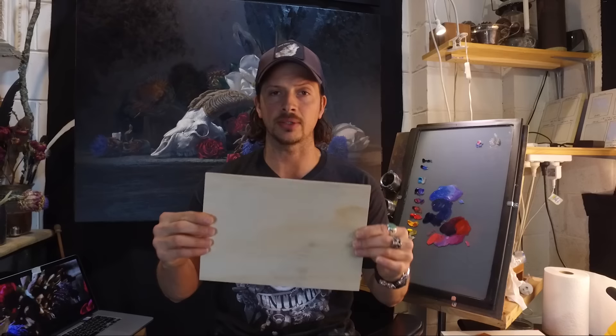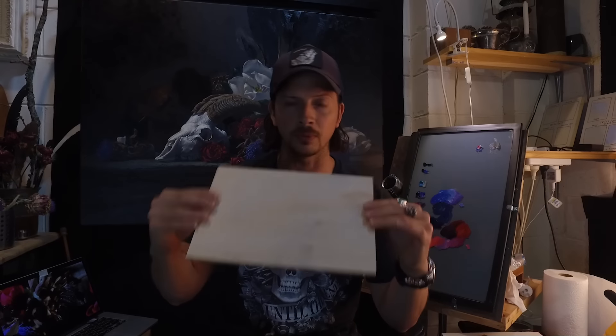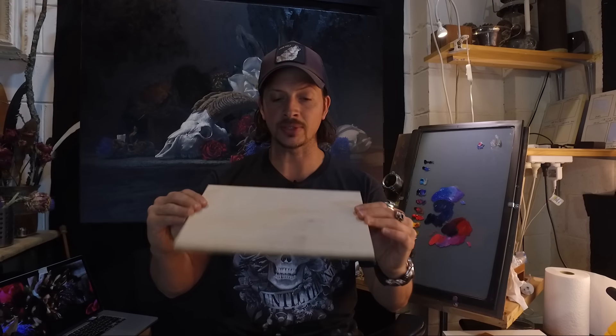Now I'm going to show you two different ways to do this. One of them is not really considered the archival or proper way, but it's a good way to produce some really quick small study panels that are great for sketches or even plein air paintings. Now I take some dressed pine — this is about six millimeters, so it's not really going to warp or move too much, and it's got a really nice smooth surface to it, so I can glue linen directly to this.